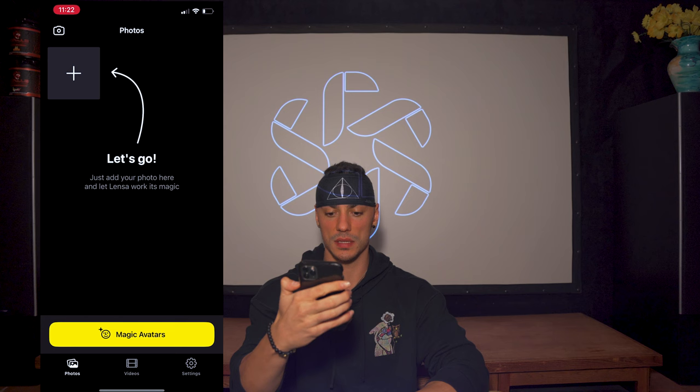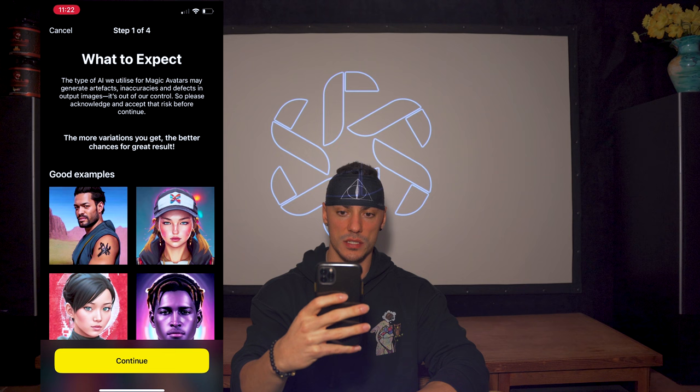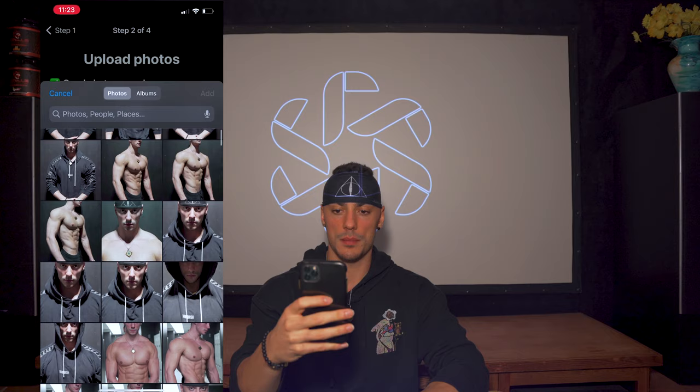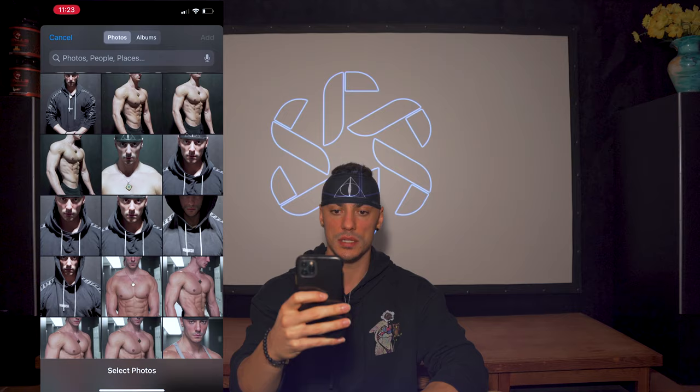We're gonna go ahead and open up the Lenza app and click magic avatars. It says sometimes it might do some inaccuracies, defects, blah blah blah. Select 10 to 20 selfies — I'm gonna do 20. I've already selected the 20 I want to use: a combination of physique shots, some with the tank top on, some with the hoodie on, a couple with the headband off. Let's go ahead and select all 20.